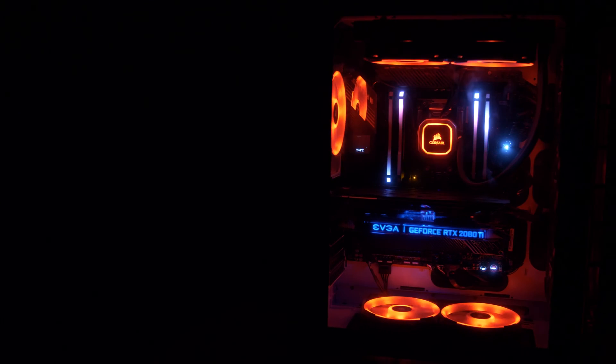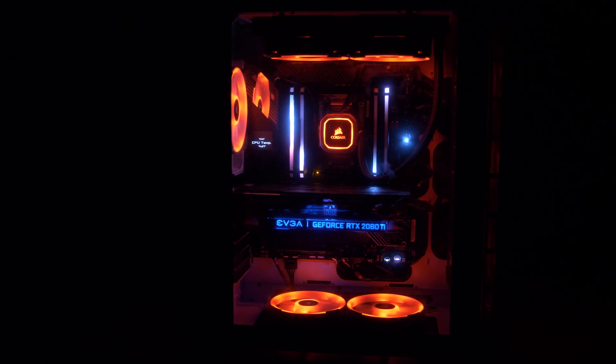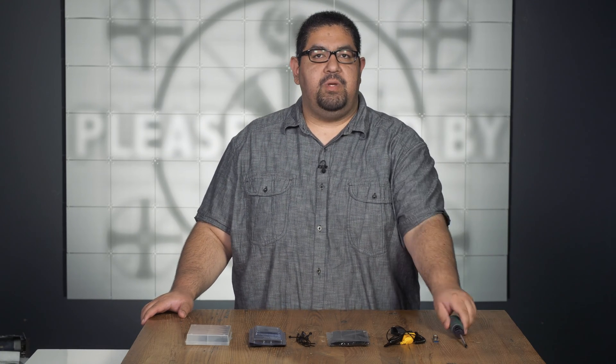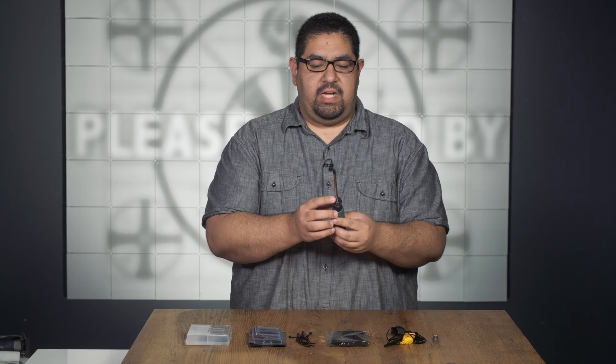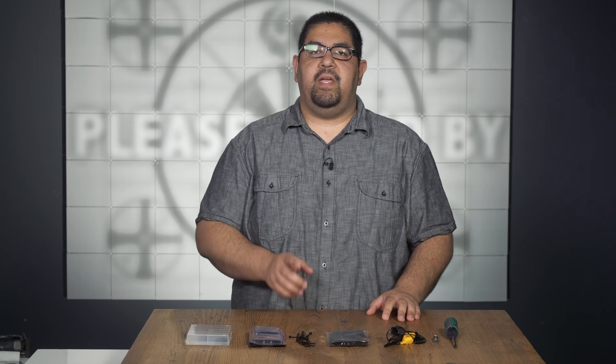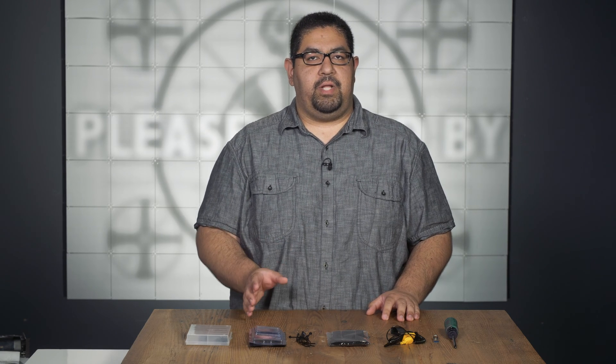Corsair was very generous and sent over some really cool over-the-top RGB components, so thank you to them. Before we start building, let's talk about what kind of tools we need. At the most basic level, you'll need a Phillips head screwdriver, preferably one with a magnetic tip. If your component requires a special tool, manufacturers usually include it in the box with the component.